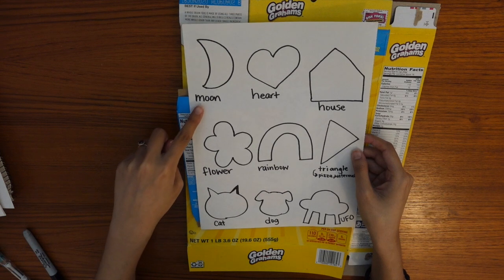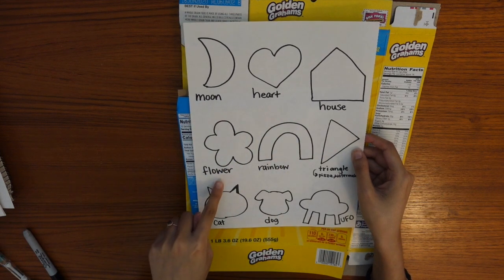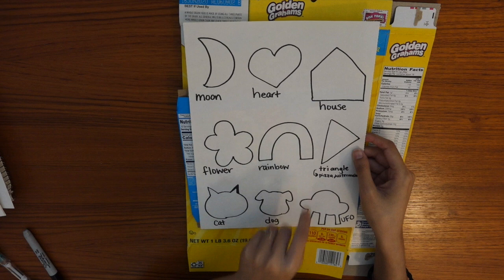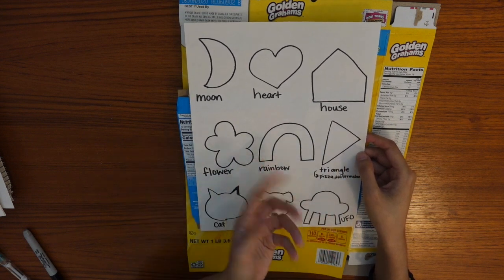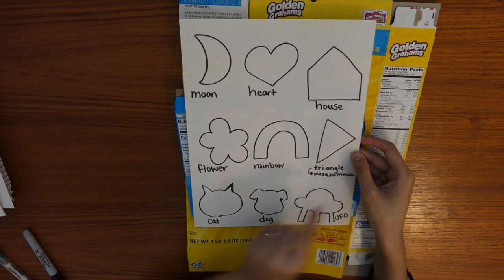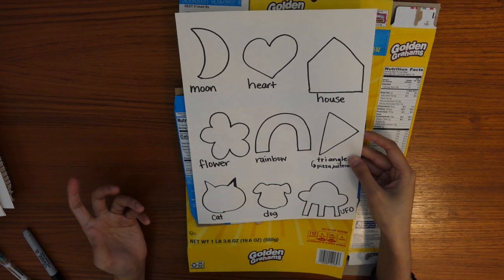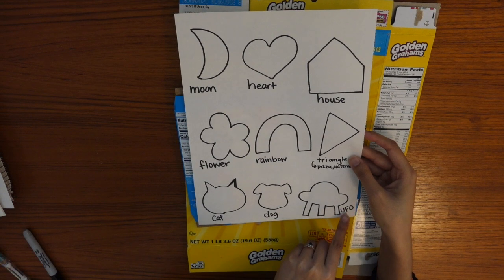For example, you can do a moon, a heart, or a house shape. This is a flower. For this rainbow, you would need all the colors of the rainbow to complete it. I did a simple triangle here — think of different things you can make with a triangle, such as a pizza or a watermelon slice. These shapes are a little more complex, but you're welcome to do them as well: a cat, a dog, and a UFO.